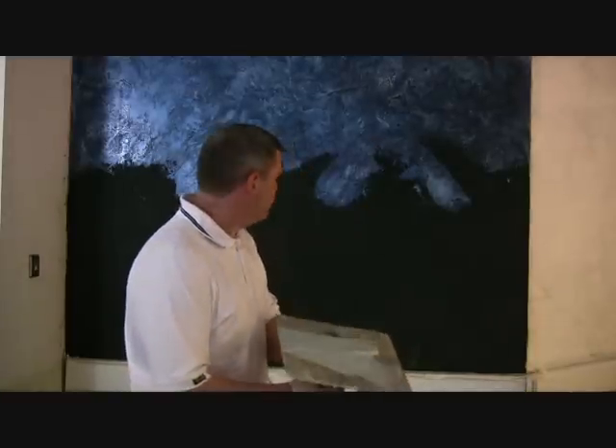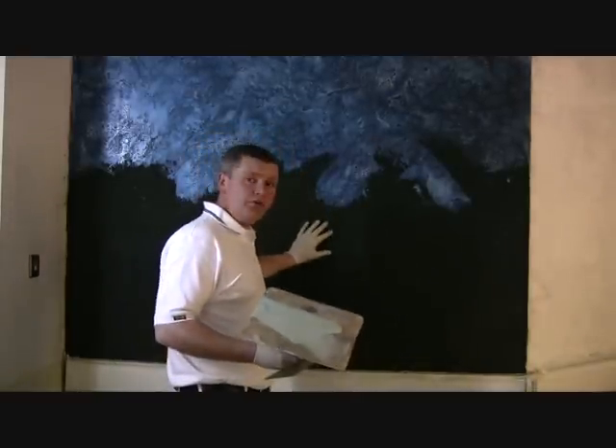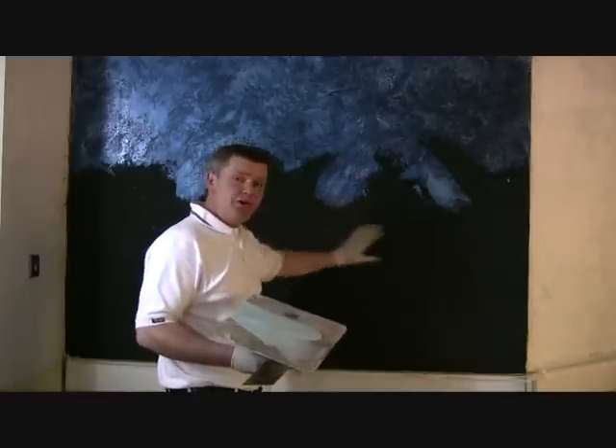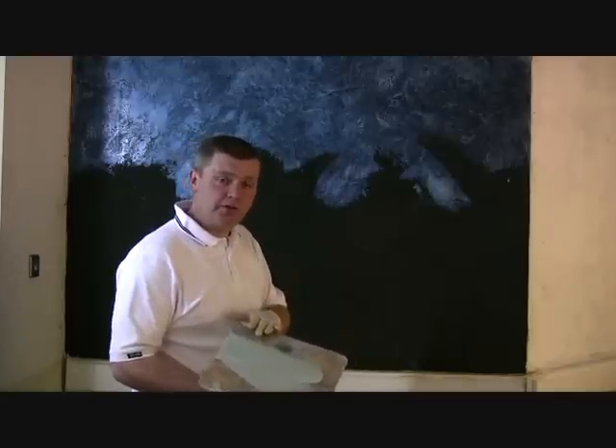Here we are now. We're about to apply our iridescent blue onto our black base coat. Our black base coat was a full skim, a skip trowel design, and we allowed it to dry overnight. Now we're doing our first metallic top coat.